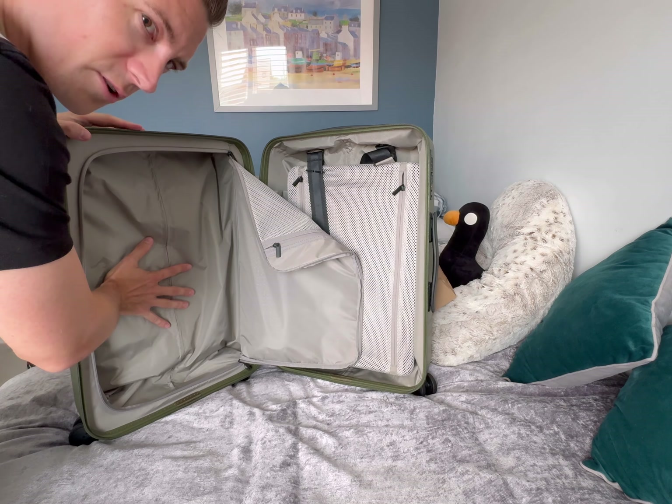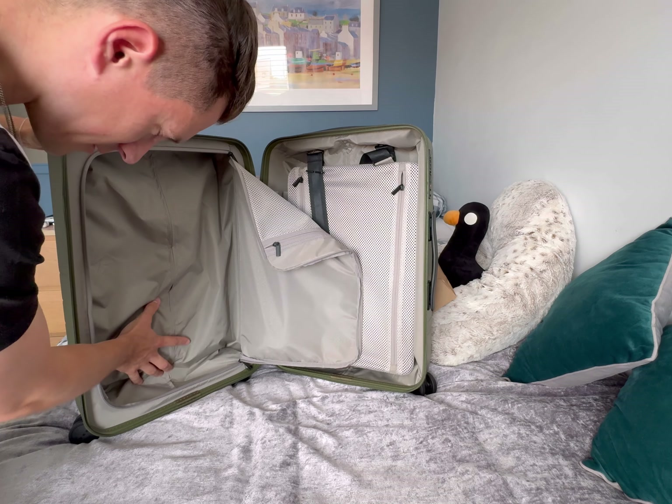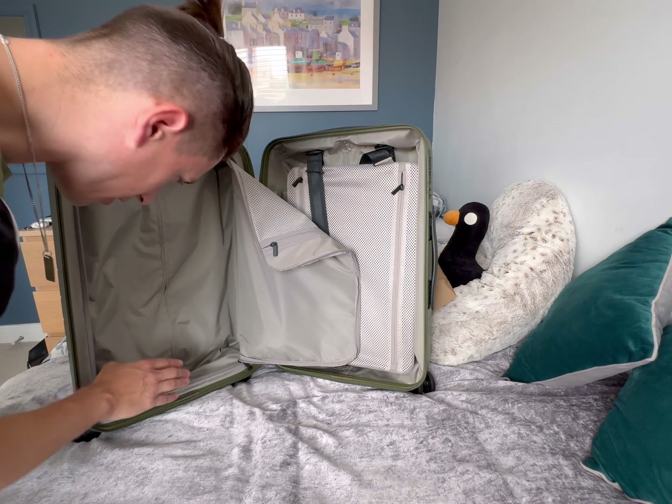I can definitely feel the front pocket in there - I can feel that it's compromised the space quite a lot, so I hope that's okay.